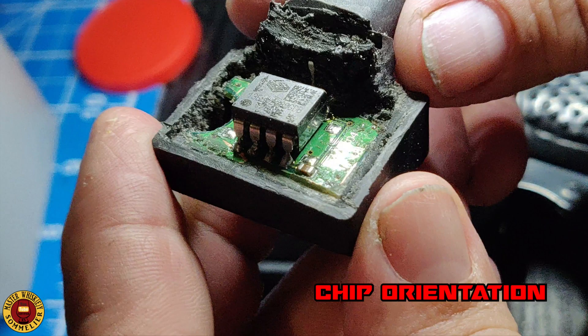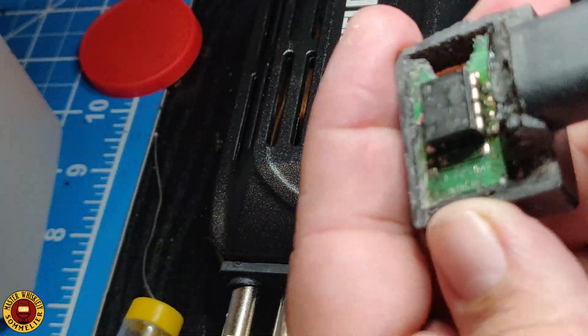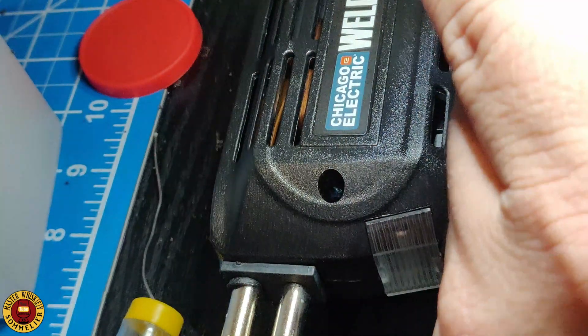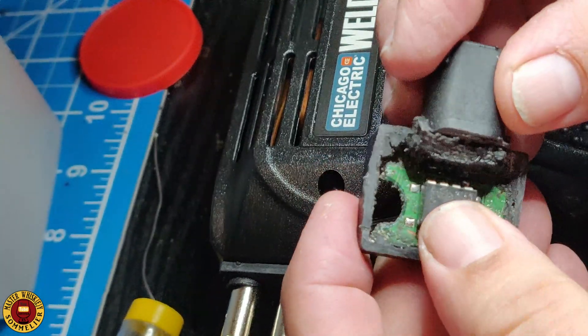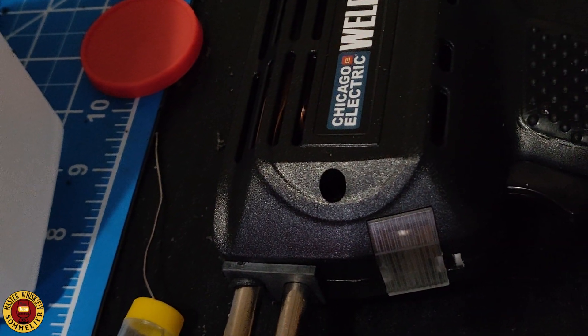If you forgot to mark the chip, here is a picture showing you the orientation when you go back to put it together. At this point you're going to want to take it over to your truck, try it out, and see if the ABS light went off.